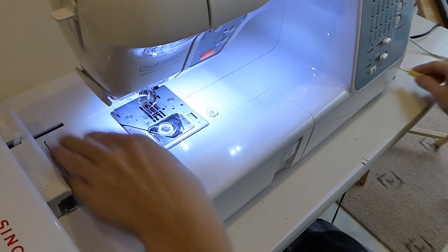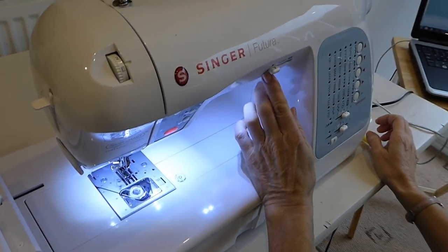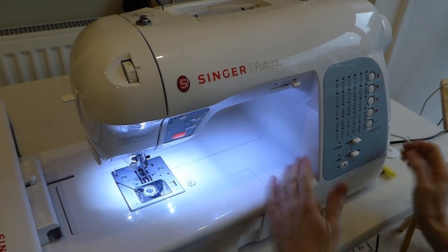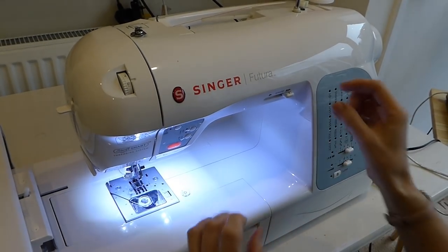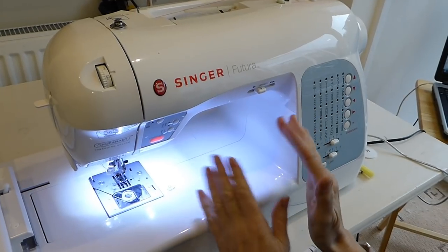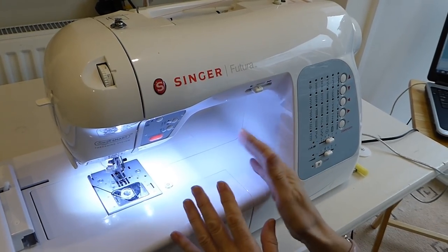So that's threading the machine — all done. You've got a speed dial here: don't have it too fast for embroidery because going too fast can cause puckering. I tend to have it around about between the lowest setting and the P. You can speed it up, but I wouldn't suggest speeding it up halfway through a project.